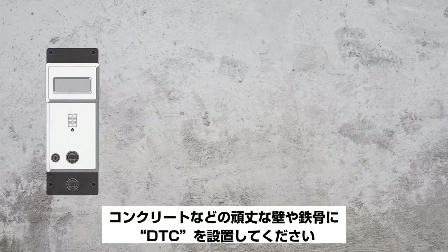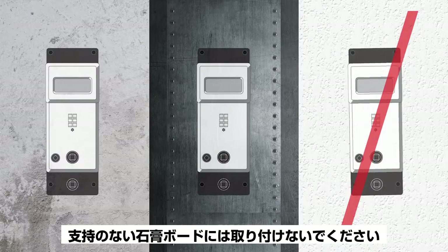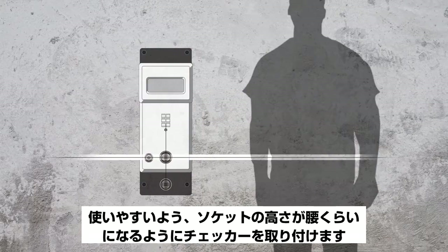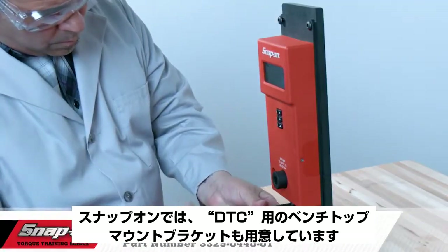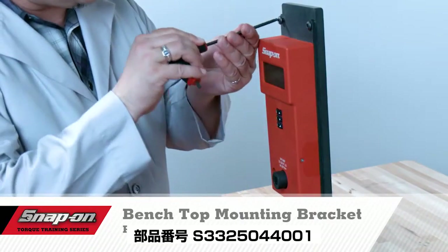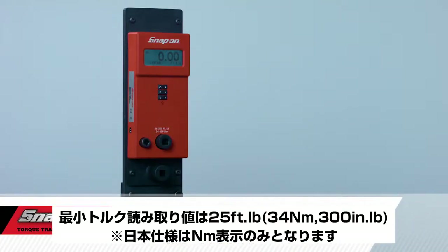Mount the DTC on a sturdy wall such as concrete or on a steel beam. Do not mount on unsupported drywall. For ease of use, mount the checker with the socket approximately waist-high to the user. Snap-on also has a benchtop mounting bracket available for the DTC, part number 3325-0440-01.